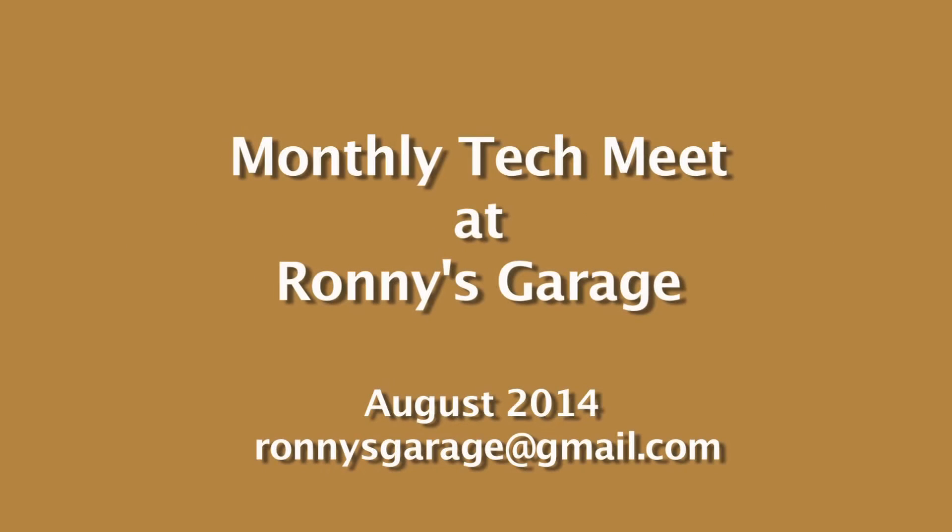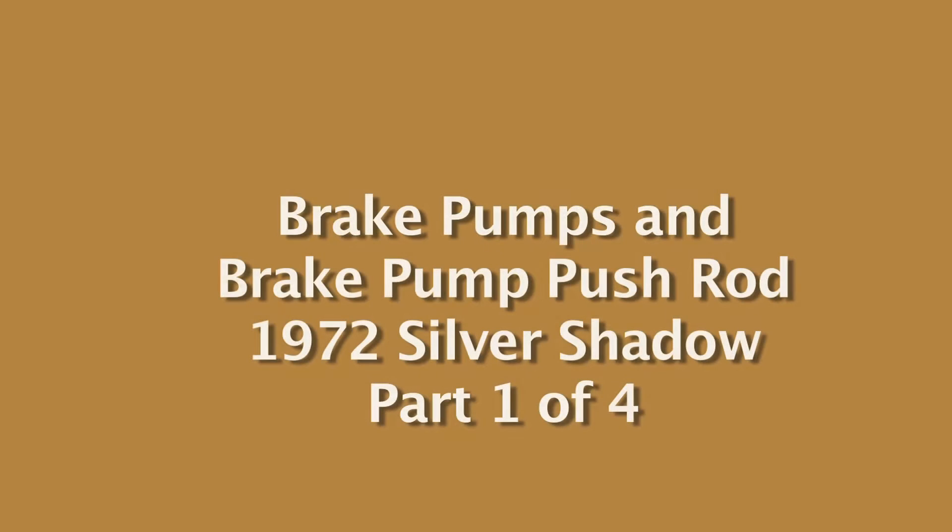Hi, I'm Ronnie from Ronnie's Garage. I am the technical chairperson for the Rolls-Royce Owners Club of Southern California Region. We're holding our monthly tech meet and today we're going to be working on the brake pumps and brake pump pushrod for a 1972 Shadow.